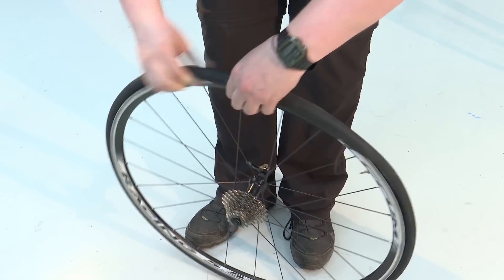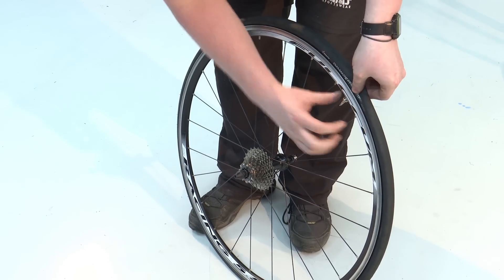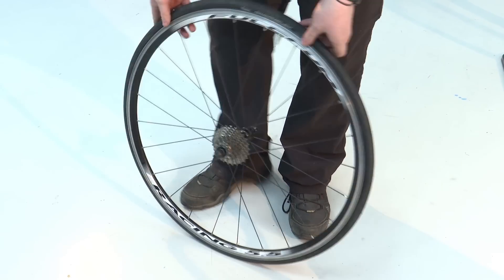If you're still struggling, very carefully use your tyre levers to push the beads back on, as there's a risk that the tube can pinch and end up puncturing again.